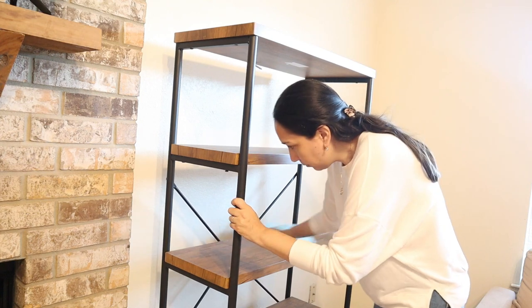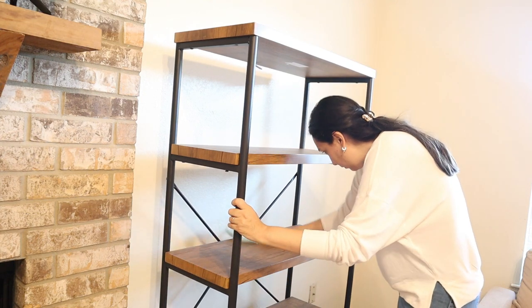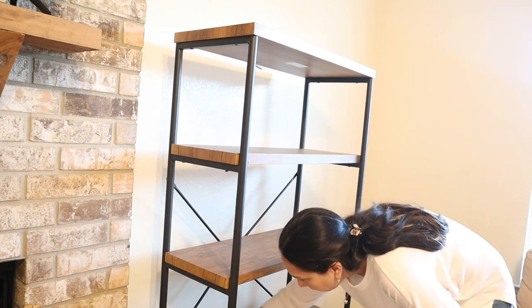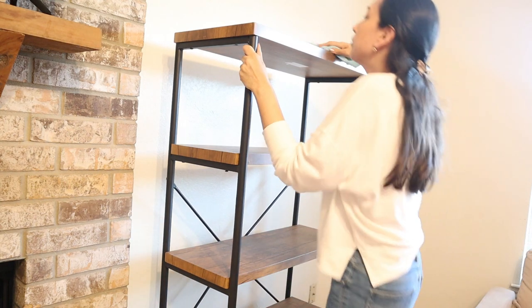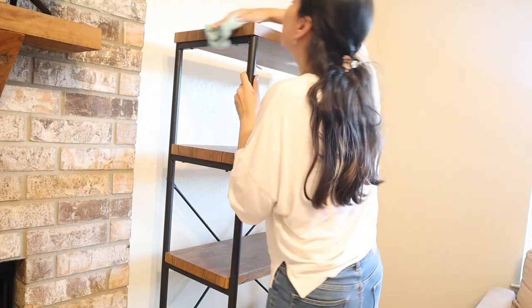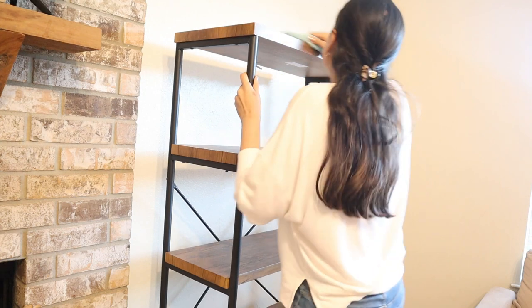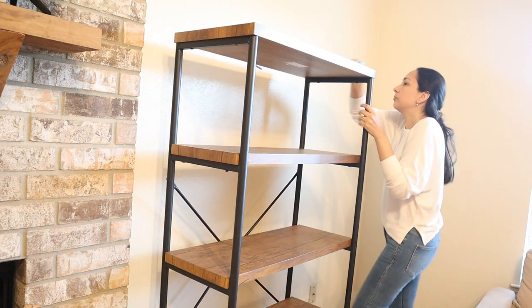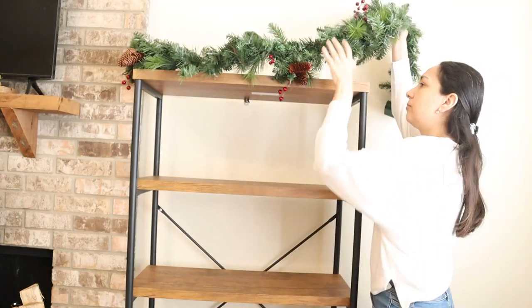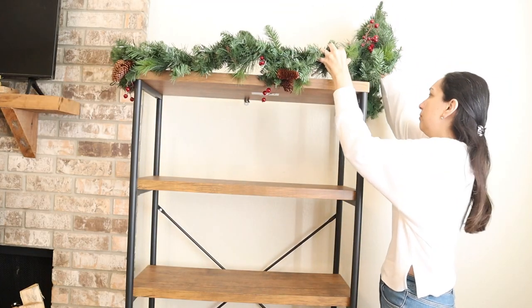Then I decorated this bookshelf that I got at Target a while ago and I'm having fun decorating it for the seasons. Almost all the things I'm going to use to decorate it I got at Hobby Lobby. I'm going to start on top — I'm going to put a garland that initially I got for my mantle but I decided it would look better here on top of the bookshelf.